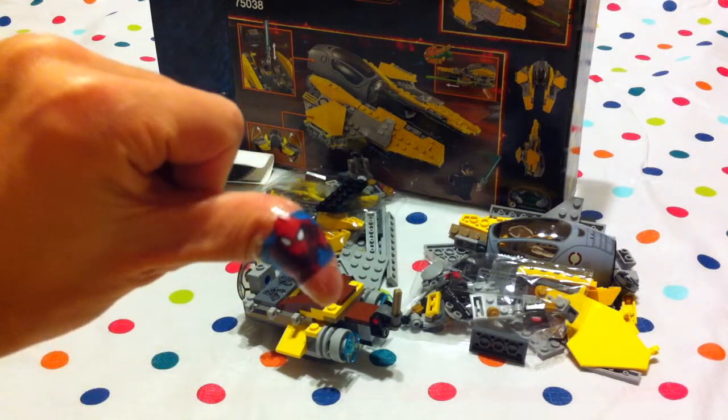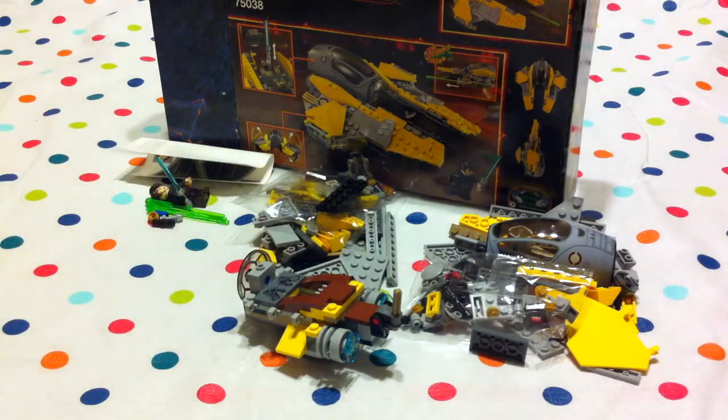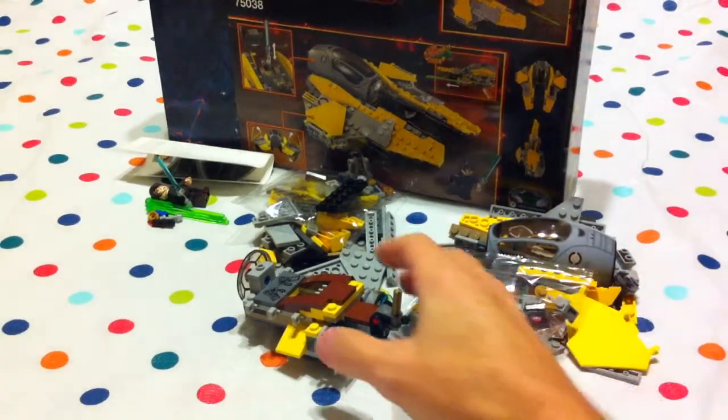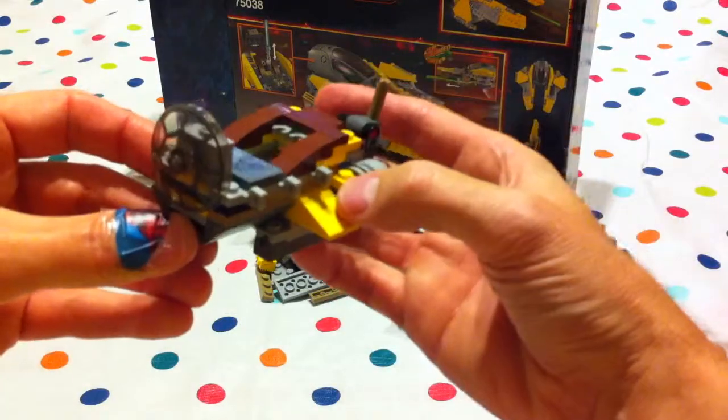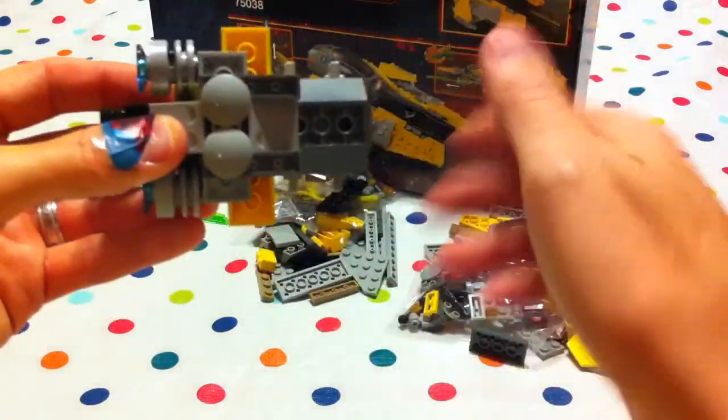And now he's got a Spider-Man Band-Aid to help him with his owie! Spider-Man's protecting the little owie, isn't he? He sure is, Jabu! Okay, so here we are so far, and it's coming along nicely, isn't it? It's looking really good!